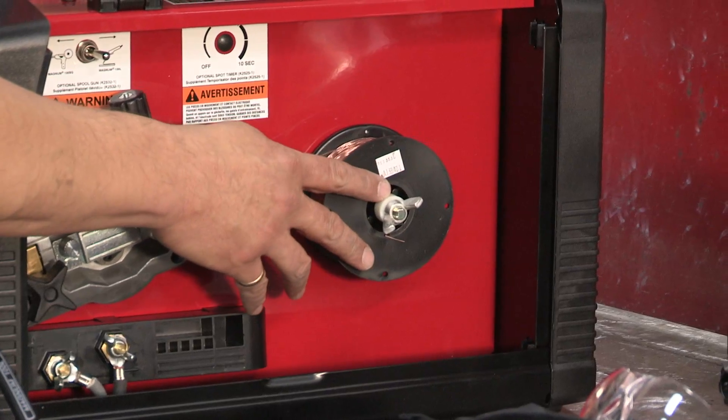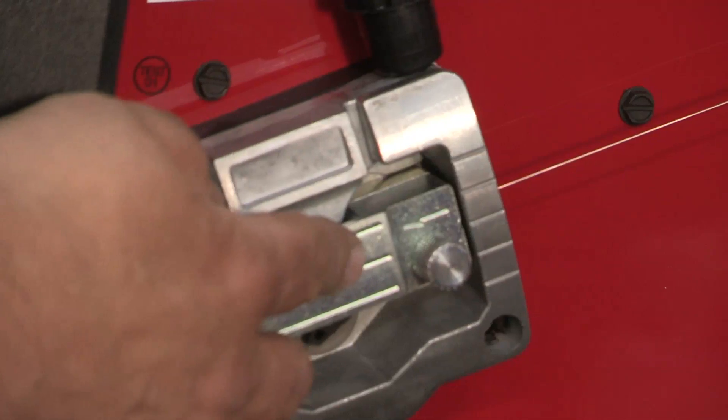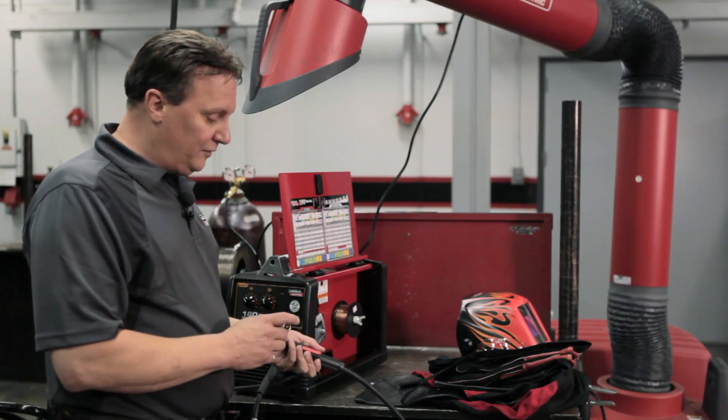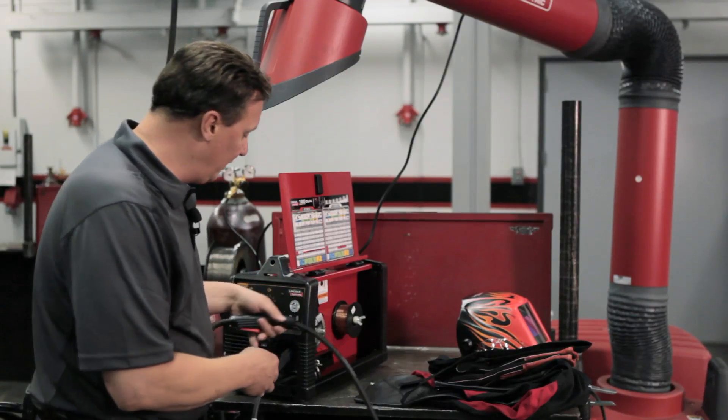I've loaded the wire — it's the .025 Lincoln L56 wire. I put the .025 drive rolls and guide tubes in, fed it through, and installed the .025 tip into the Magnum 100L gun, so we're ready to go there.